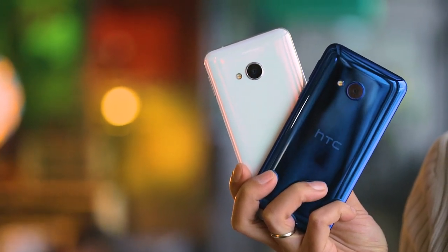However, we'll keep you posted in our review. Thank you for watching our full hands-on review of the U Play. For more of our videos, please see the Android Pit channel. See you again next time!